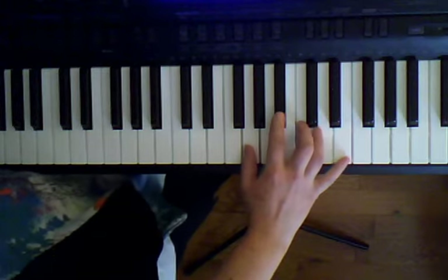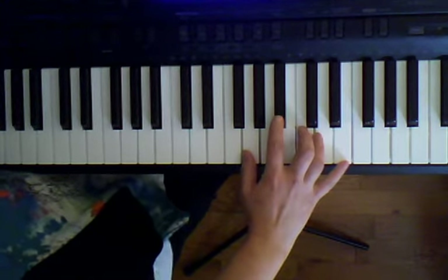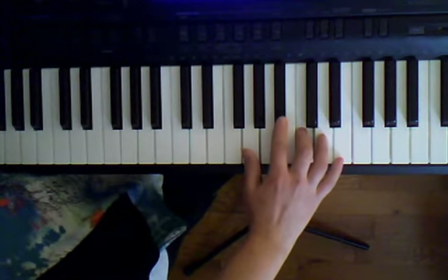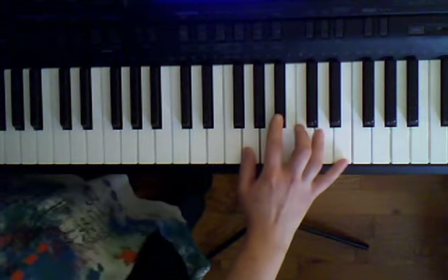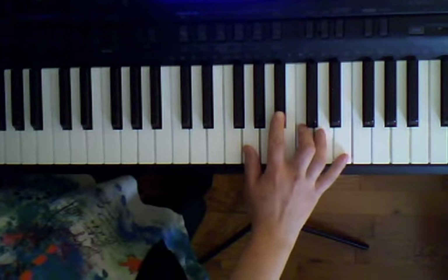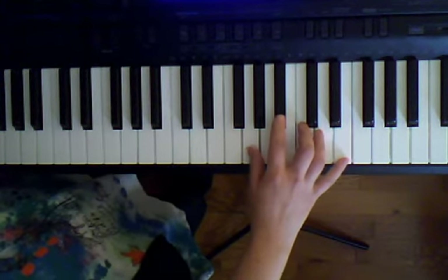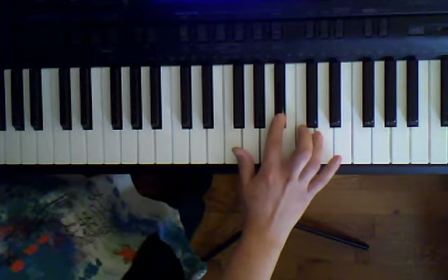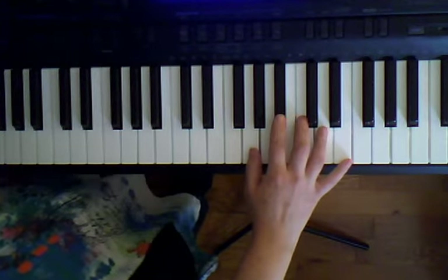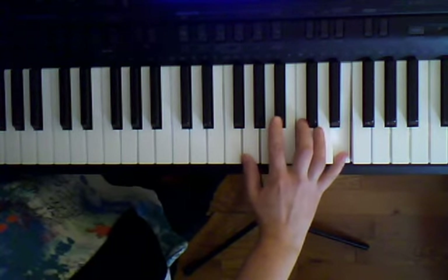So we're going to play G, E, B flat, E, C, E. Let's practice that pattern: G, C, B flat, C, E — four times together.